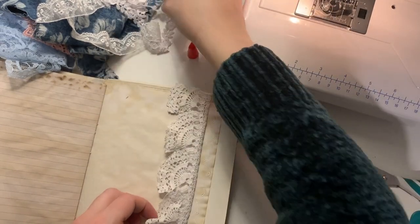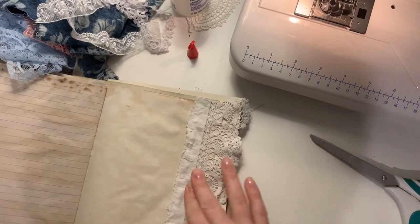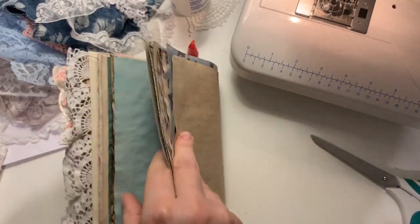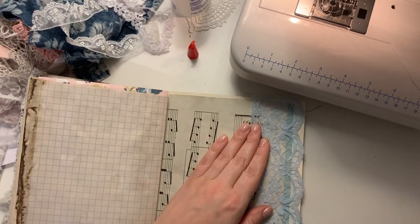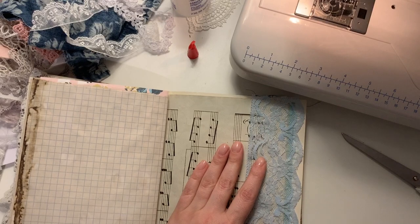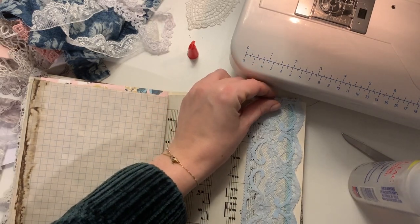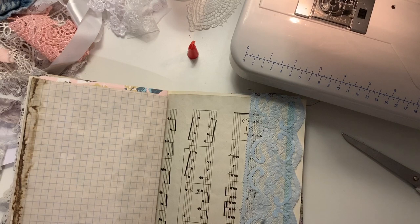I've got loads of it so I'm using it, and it does look pretty. I haven't added buttons or dangles onto these edges yet because, as I said, this is my journal and I like to add things as I go along to make them relevant to that day and what I'm journaling about. I find it very restrictive when it's done prior to using it. This lace here is one that I will glue down before sewing, since the finer lace can gather and get caught in the needle.